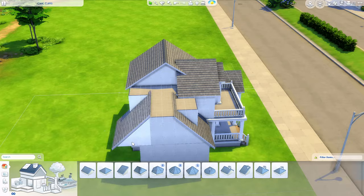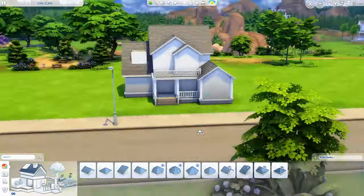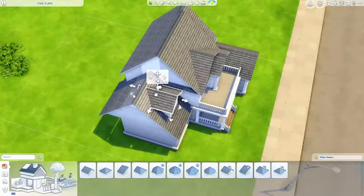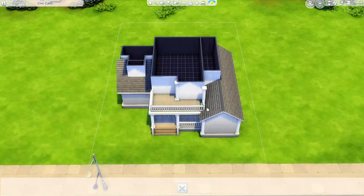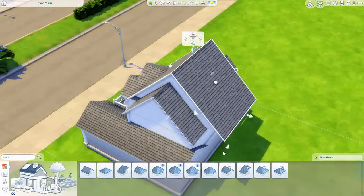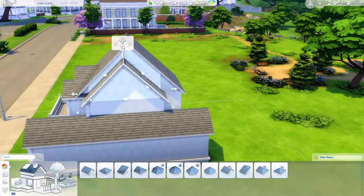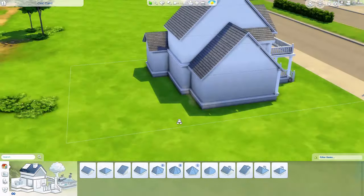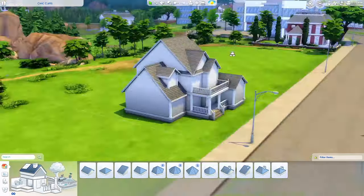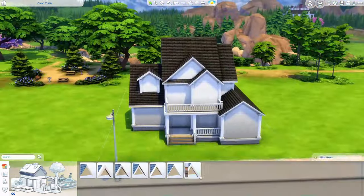If I do a brick build, it's typically in Willow Creek with colonial style homes and I'll put brick on the outside of those. But a suburban home like this with this particular shape — I don't do brick really often at all.